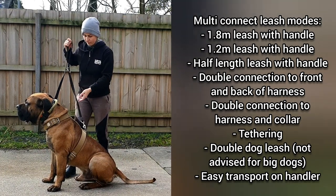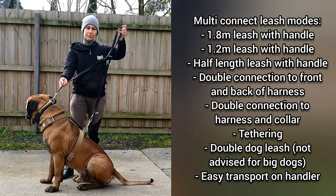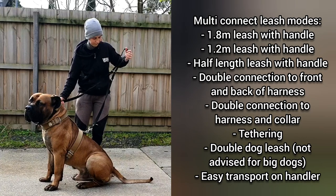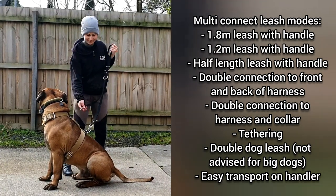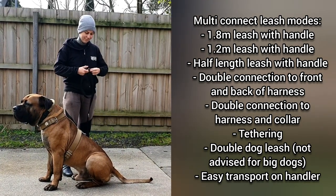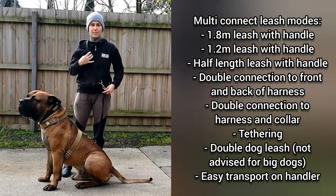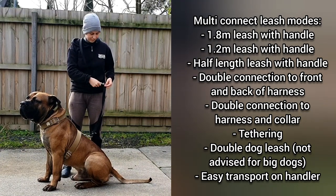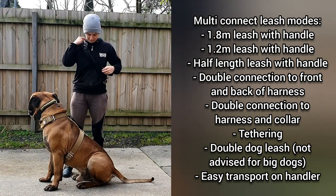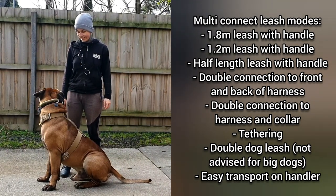On an average walk, if you wish to change your connection depending on what environment you're about to enter, it's very simple and takes all of two seconds. If you are new to your own dog, or if your dog is about to enter an overstimulating environment, or if your dog is just starting to learn loose leash walking, I'd personally recommend connecting to both the front and the back of the harness by both ends of the leash. When walking off leash, simply connect the leash to itself around your shoulders so it won't slip off and you can have your hands free to play games and run with your dog. Overall, it's a super versatile leash and I highly recommend it.